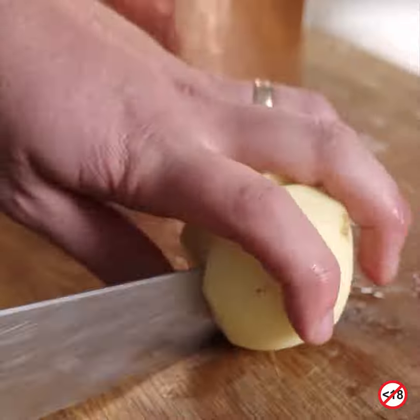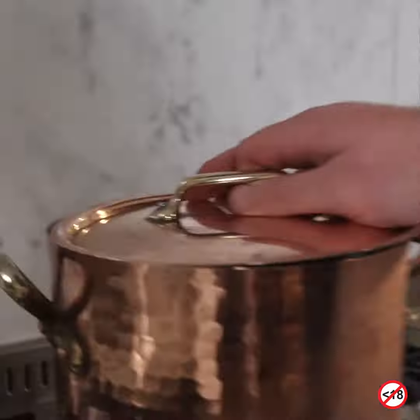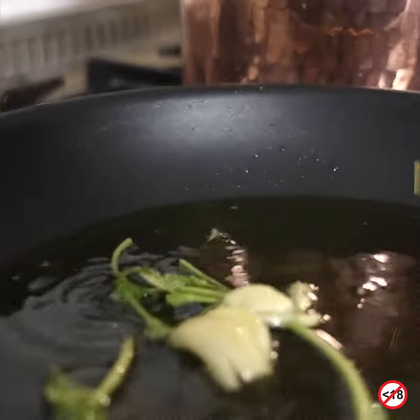Pot of water. Season it. Sauce down. Garlic. Pan on. Olive oil galore. Flavouring it up.